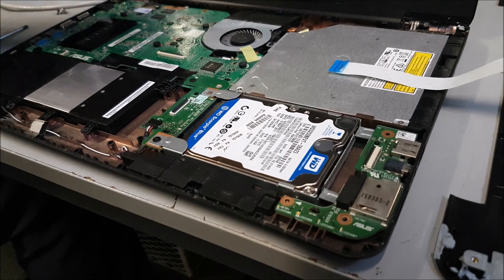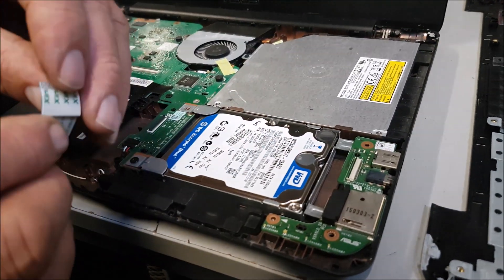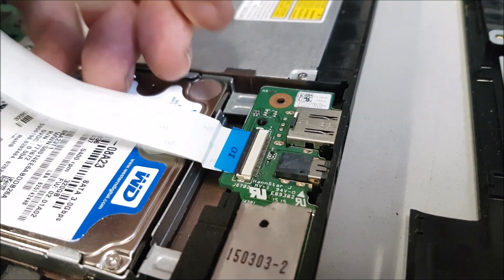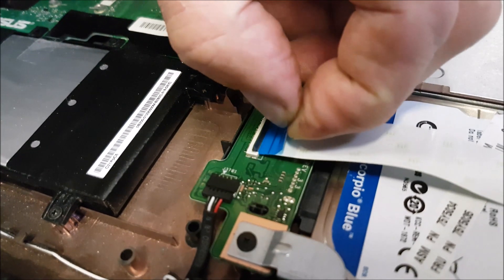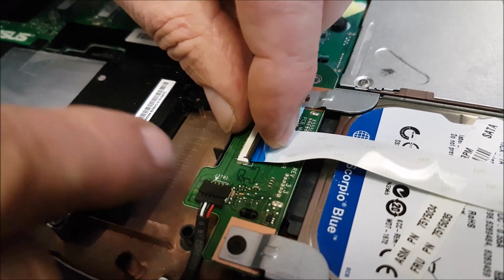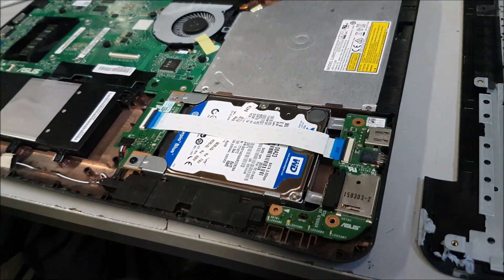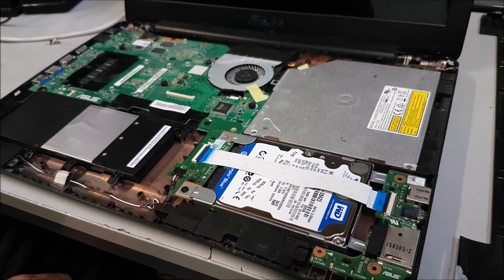Then we'll replace the rest of the screws as well. I'll just show you the ribbon — I'm not going to bore you with it. Don't forget to flip that up, and just gently it should pop in. You've got to push it in firm and then lock it. Same with this one — push it home and lock. See the one corner sticking out? Now it's in, and then lock. Then we'll put all the screws back in and put Windows on and see how we get on, and if the hard drive has solved the problem.